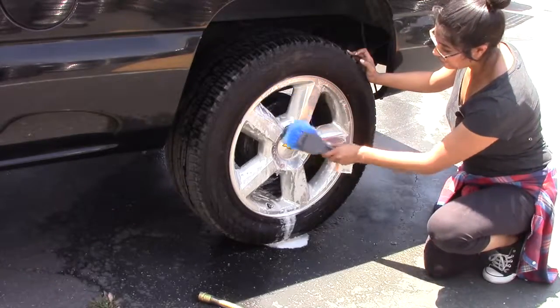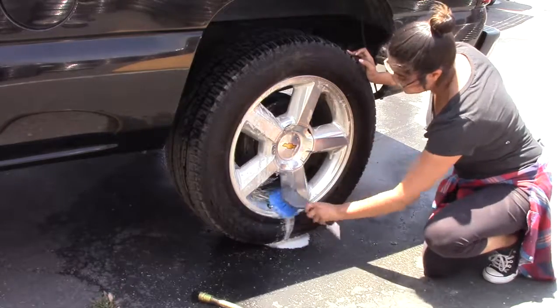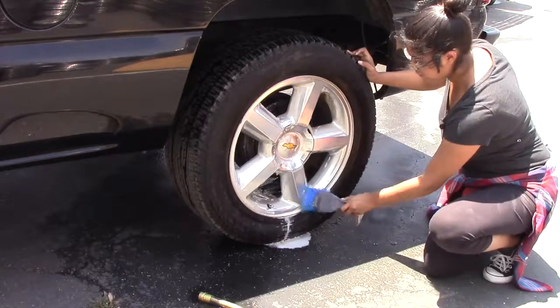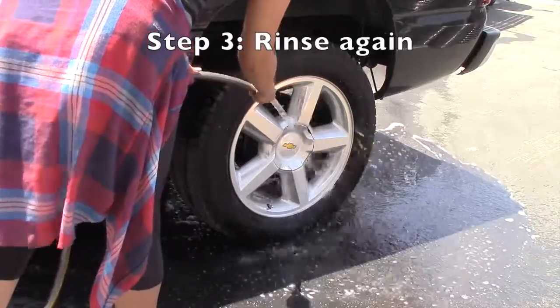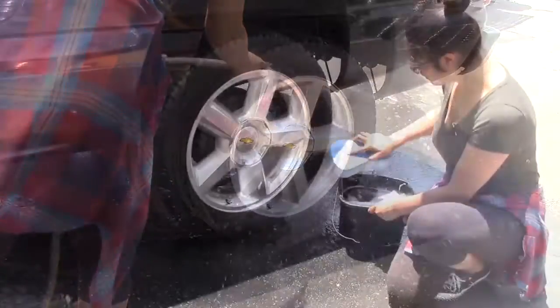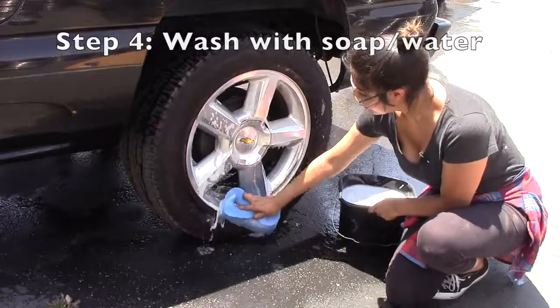Now if you want to agitate the dirt even further while the wheel cleaner is still on there, you can take this wheel brush — make sure it's soft so it doesn't scratch your finish — and just start scrubbing your wheels. Once that's all set, I'm just going to go ahead and rinse again. As you can see, the wheel cleaner did a pretty good job of taking off all that dirt. But I'm just going to go ahead and take my sponge, water, and some car wash cleaner, and scrub my wheels.